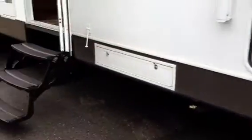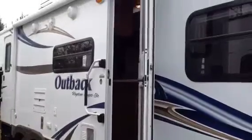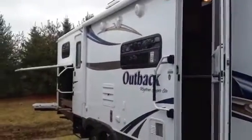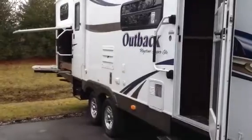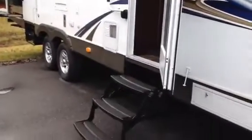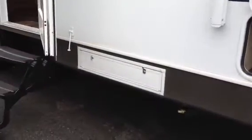Most of the great features on the Outback, the usability of this camper, comes from a group of people called the Outbackers Club, which I've talked about in some other videos. These guys are avid campers that love the Outback product and make a lot of recommendations that the manufacturer listens to, to make this a great usable camper. A lot of things make sense on the Outback — that's why it's one of my favorite products.